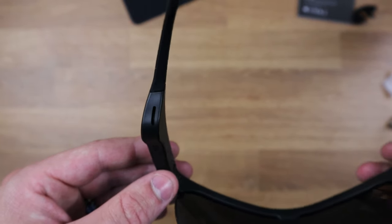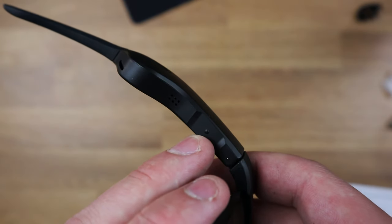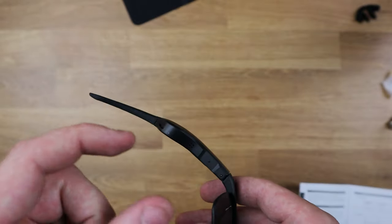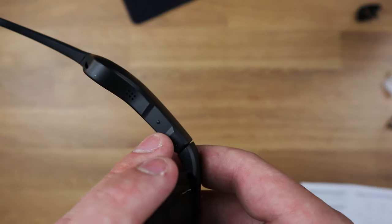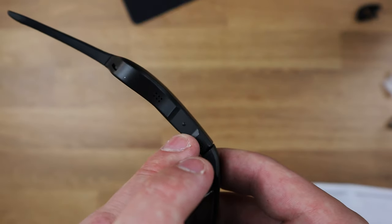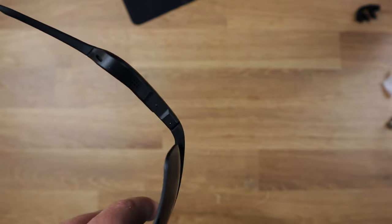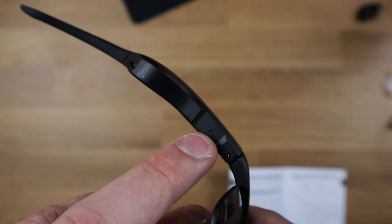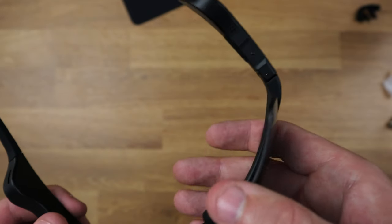We do have a few things going on the bottom here. First of all, there's this little button — this is what we call the function key. Just like a pair of headphones with an MFB button where you tap to pause, play, or skip a song, this is where it is on the sunglasses. This is going to allow you to answer phone calls, stop your microphone, skip songs, and all that good stuff. Remember this, because it's what you'll use to change and skip songs, answer phone calls, etc.